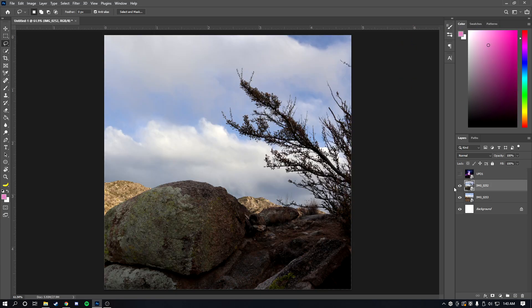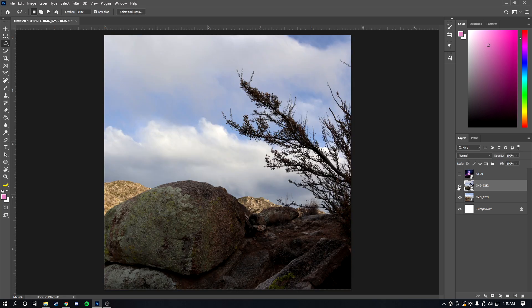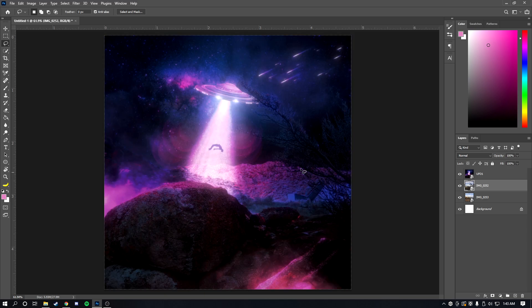I've got two images here that we're going to work with. I took these on my Canon M50 and I think they look great for an edit. I'm going to be trying to recreate this — maybe changing some things like the colors here and there — but let's get right into the tutorial.